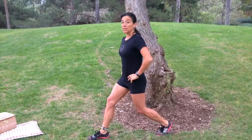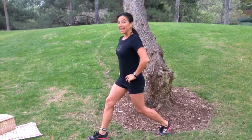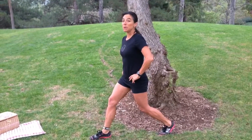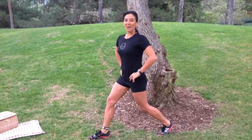Today we're going to add some plyometric jumps. We're going to be jumping right leg ten times, left leg ten times, and finishing out our two-step workout with 15 push-ups. And of course we have five rounds. All right, let's get started.